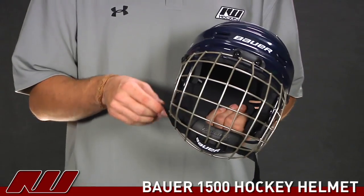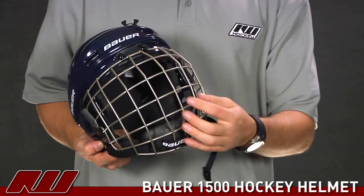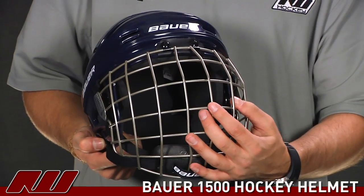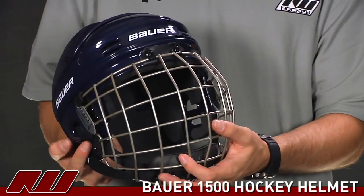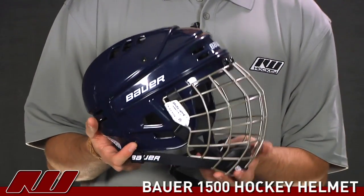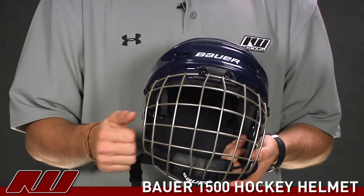Moving on to take a look at the cage, they're using what they're calling the True Vision 2, painted in this gray color. This is a neutral color so it's going to go well on the ice surface and offer a little better visibility. Bauer's also done a nice job with a nice oval design, which helps increase visibility while still giving you protection from a thick steel cage.